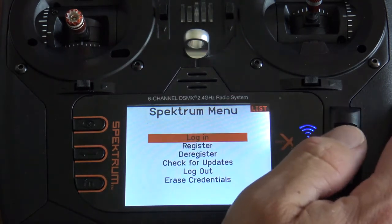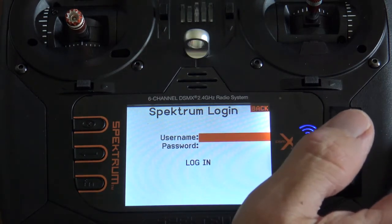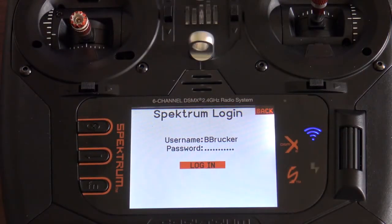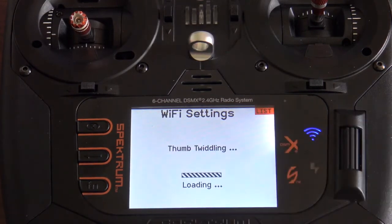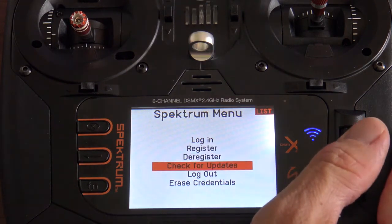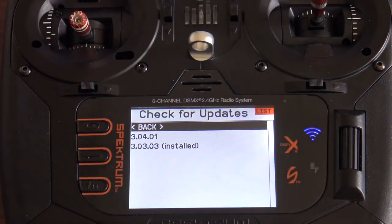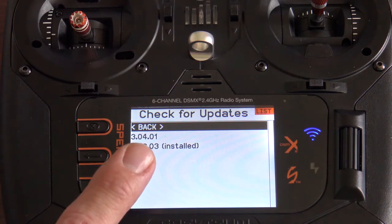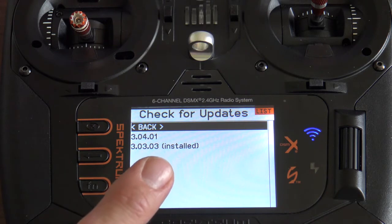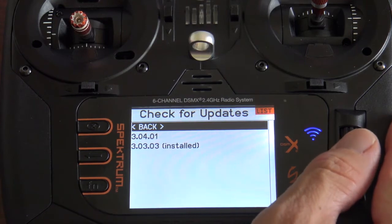Once you're connected, you'll log in with your username and password from your Spectrum RC account, then hit Log In. Go down and select Check for Updates. Here you'll see a list of updates — it shows version 3.041 and 3.0303, and indicates that 3.0303 is currently installed. So there is an update available for this radio — go ahead and click on it.